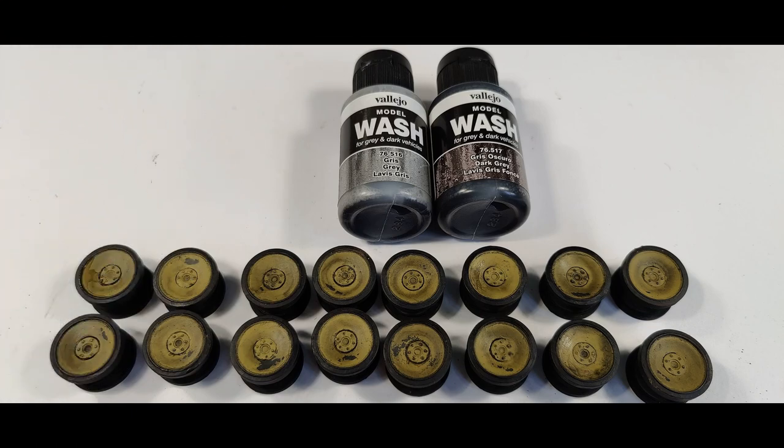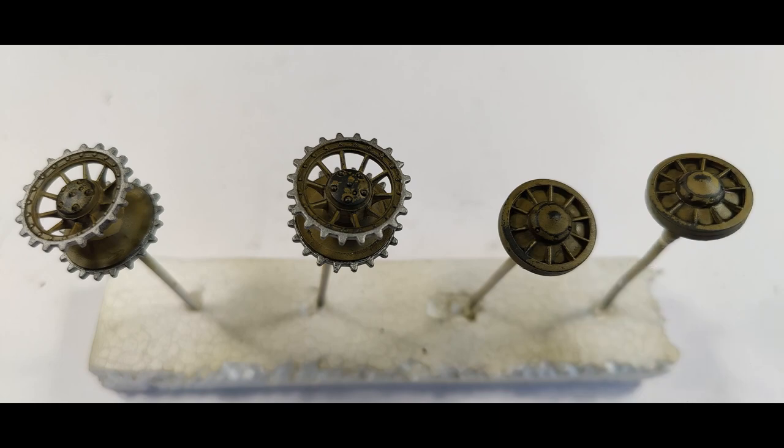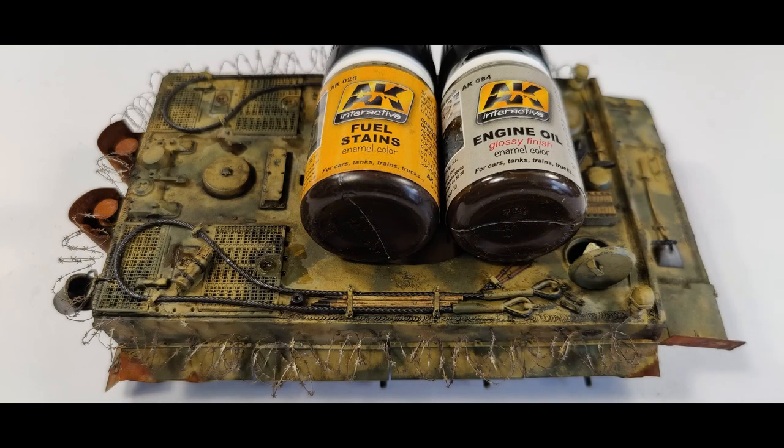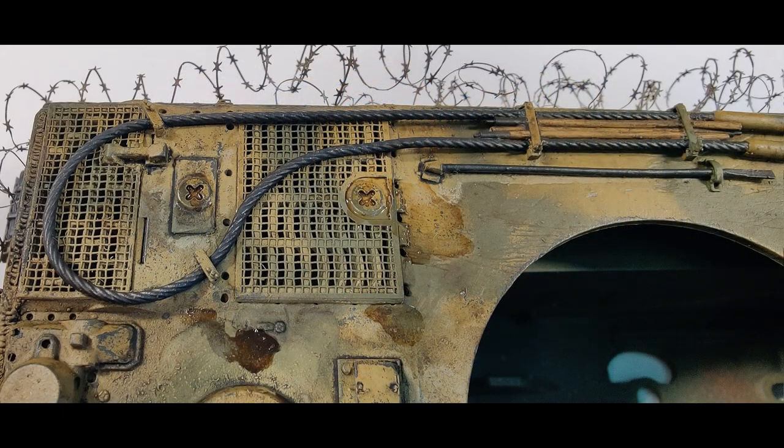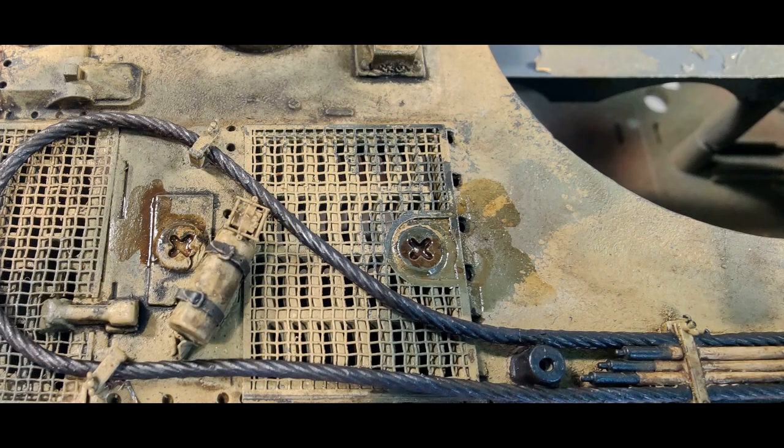Then I took some Vallejo washes on the wheels and tried to make them look worn out. The next thing I also really enjoyed doing was using AK Interactive colors for fuel stains and engine oil — I put that on the tank to give it the realistic effect of having spilled some engine oil or diesel fuel onto the engine covers.